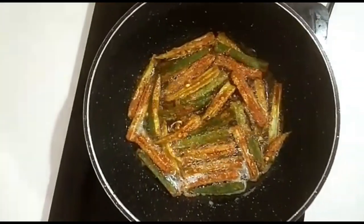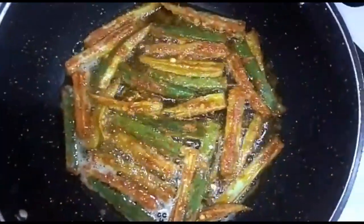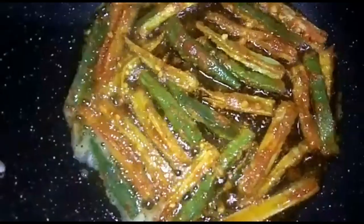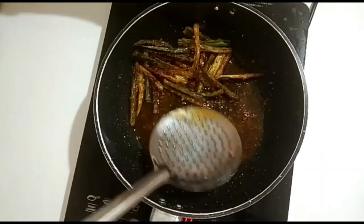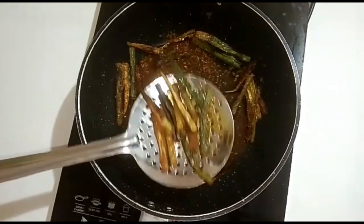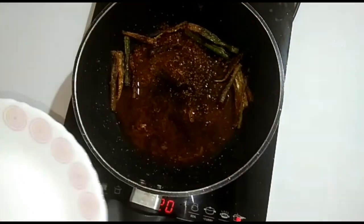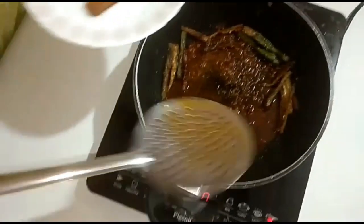This dish is very tasty! Let's try one side — fry it with a spatula. Let's fry it in a bowl. It's tasty and crispy! If you have another dish, give it about four minutes — it will help.